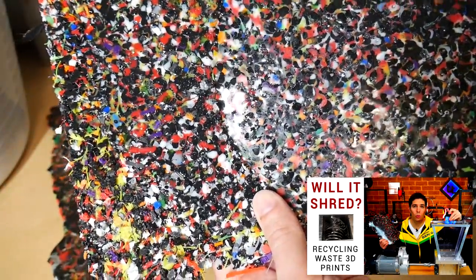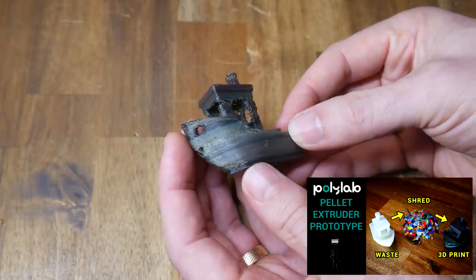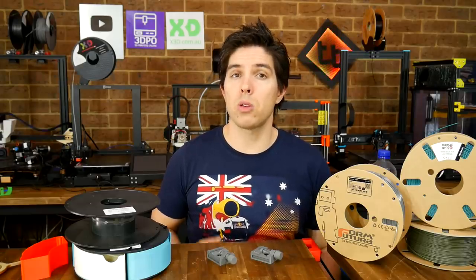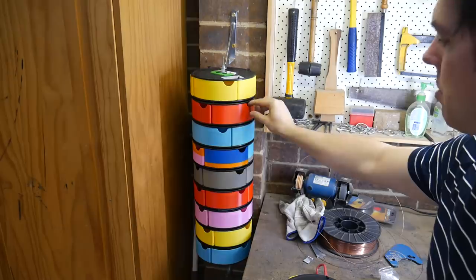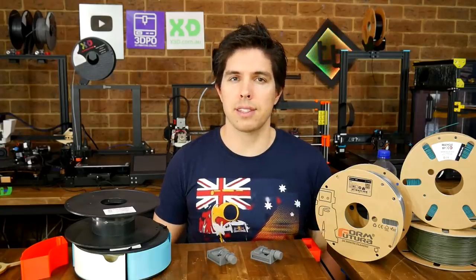I also tested a prototype pellet extruder with my shredded prints, but they were inconsistent in size and so were the results. I'll continue trying to get decent prints from my shredded waste prints, but I understand that not everyone can emulate this at home. So today we're exploring ways you can pair recycling with 3D printing that you can easily try yourself.